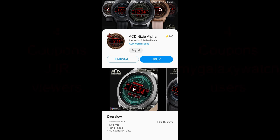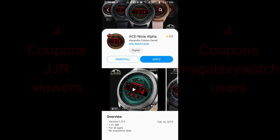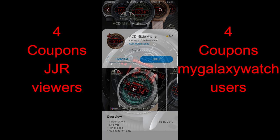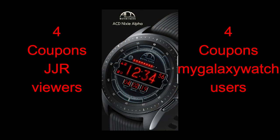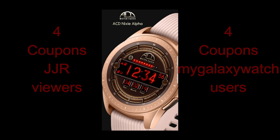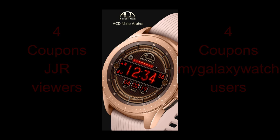Hey Jibber Jab family, welcome back to another review of a brand new watch face and of course another awesome coupon giveaway. The watch face today is from our friends at ACD Watch Faces and it has a very retro feel to it. I'm going to be giving away coupon codes with four random winners selected here, and another four users will be selected on the Watch Face Community website, so make sure you go sign up there for even more chances to win. The direct link to both the watch face and the website are included in the video description.